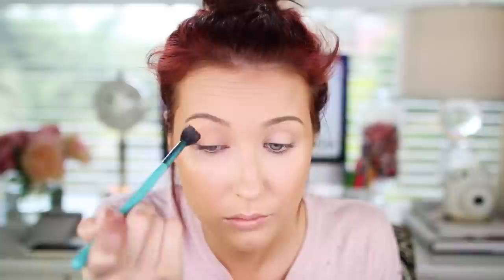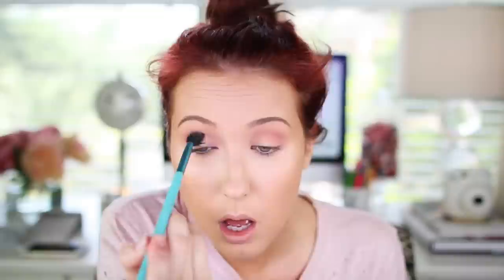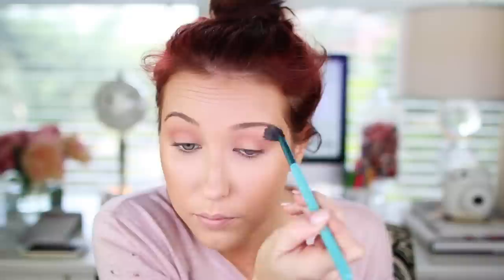Now I'm going in with Makeup Geek Peach Smoothie eyeshadow using a Sigma E40 brush, blending back and forth in windshield wiper motions in my crease. Peach Smoothie is my absolute favorite number one eyeshadow of all time — I basically can't do any makeup look without it. It's just perfect for a nice transition shade. Now I'm grabbing Makeup Geek Cupcake on that same brush, dusting it right underneath that color from inner corner to outer corner and then blending it upward so everything is blended together with no harsh lines.